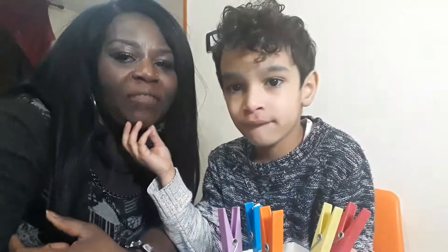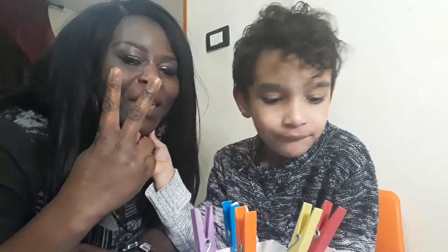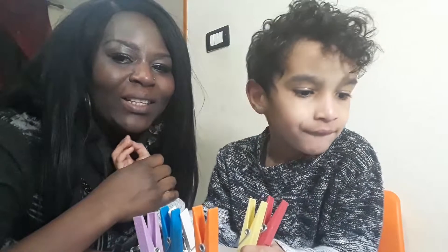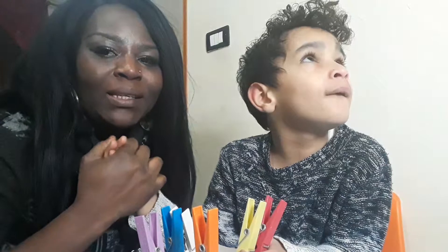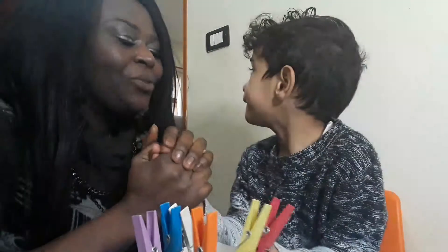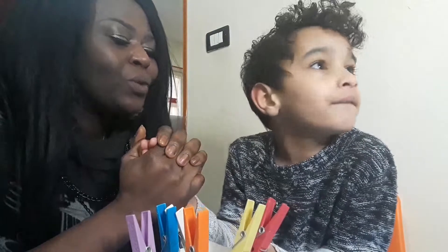Good afternoon, good evening, good day everyone. Today we are in our step two home therapy. Dylan is not asleep unlike yesterday — he fell asleep. First of all, we handle it into God's hands. Thank you, precious Jehovah, for today. We commit this therapy into your hands. Thank you for everything you've been doing, in Jesus' name we pray, amen.